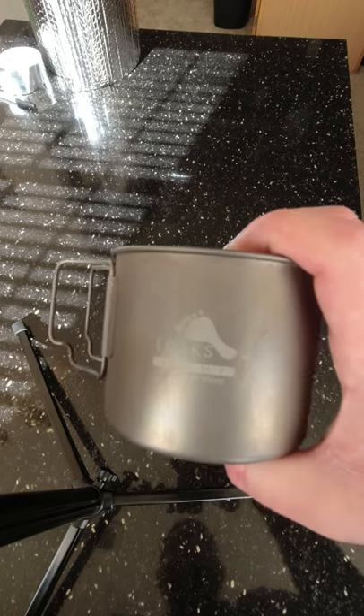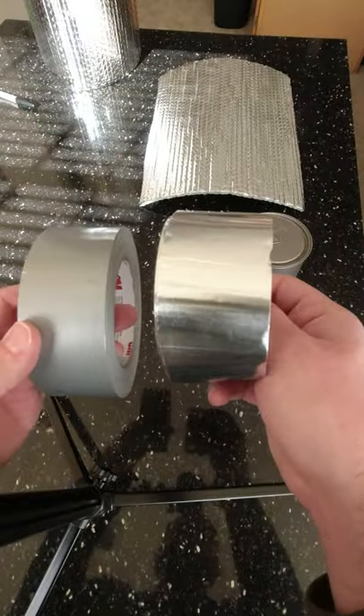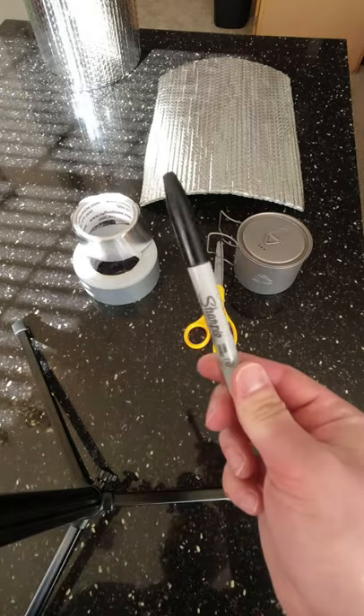Today I'm going to show you how to make one of these pot cozies out of Reflectix for your backpacking cook kit. You'll need your cook pot, a sheet of Reflectix, some Reflectix tape, some scissors, and a marker.